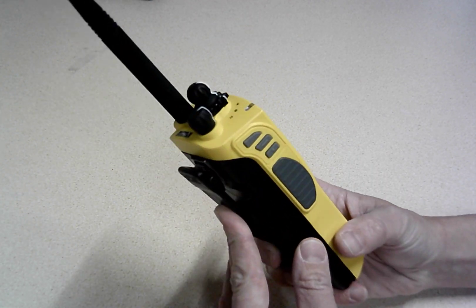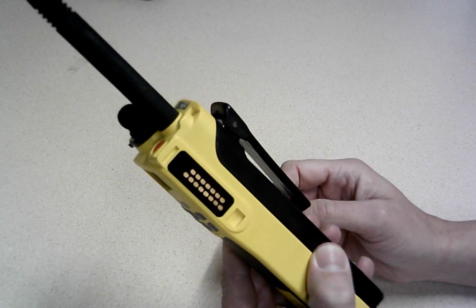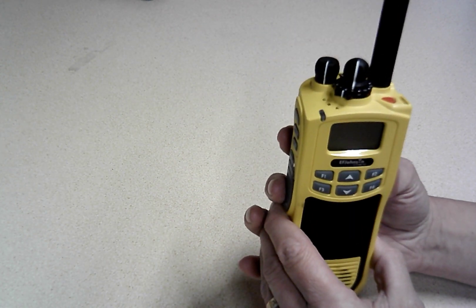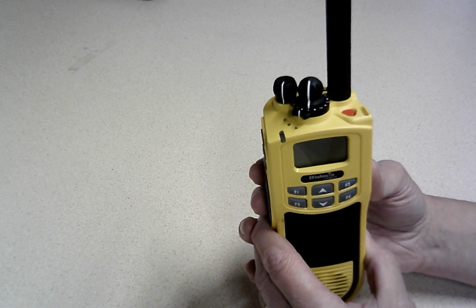You can see it's just a really physically solid radio. It's not super heavy, but it's really tough. It's made of this tough plastic.